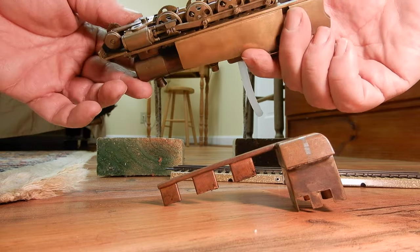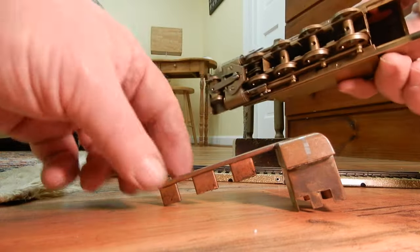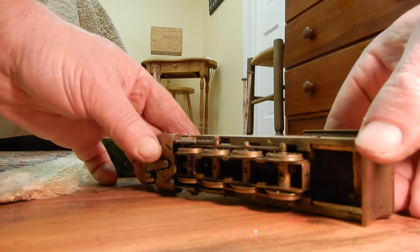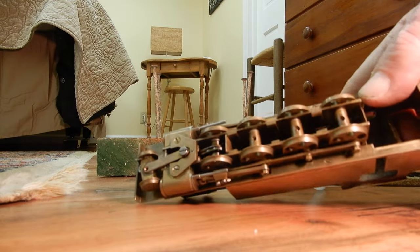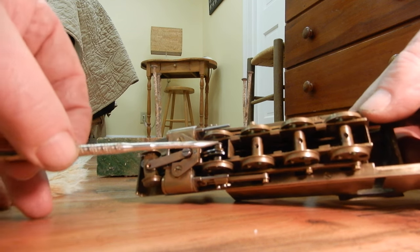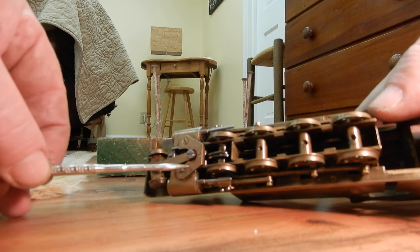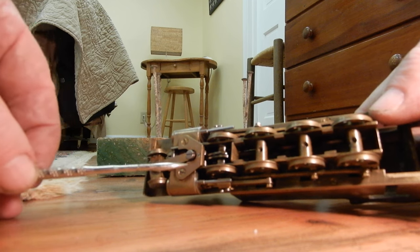Are we able to see the slide valve mechanism here? Let me try to make sure. So it is here — the slide valves. I think I will actually need to remove this plate so that you are able to see it properly.